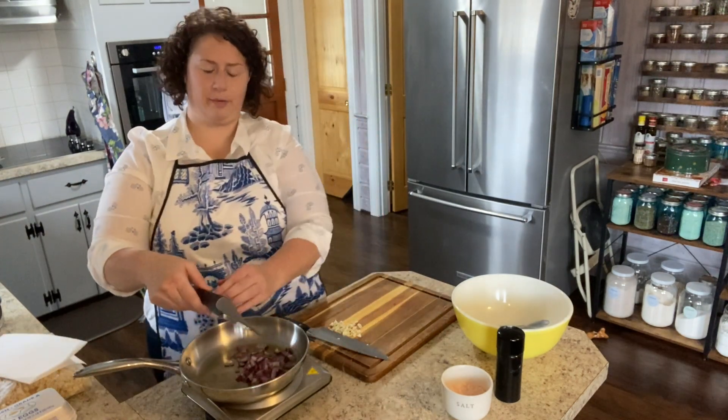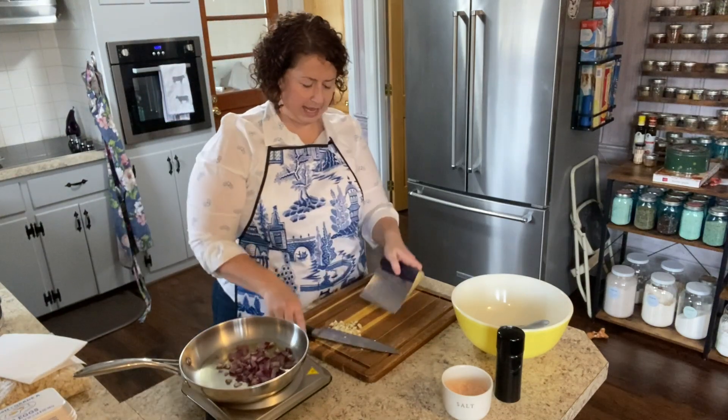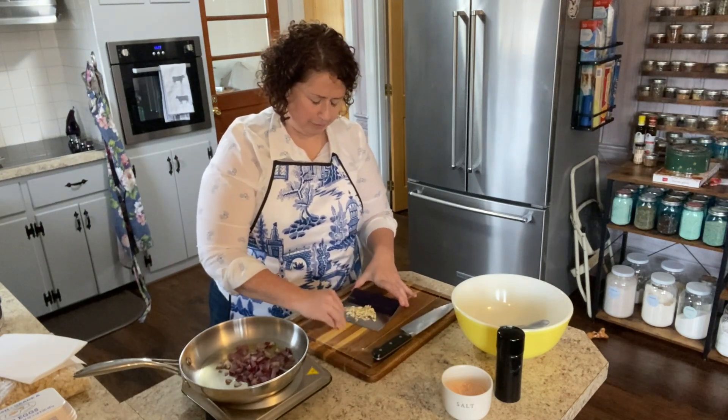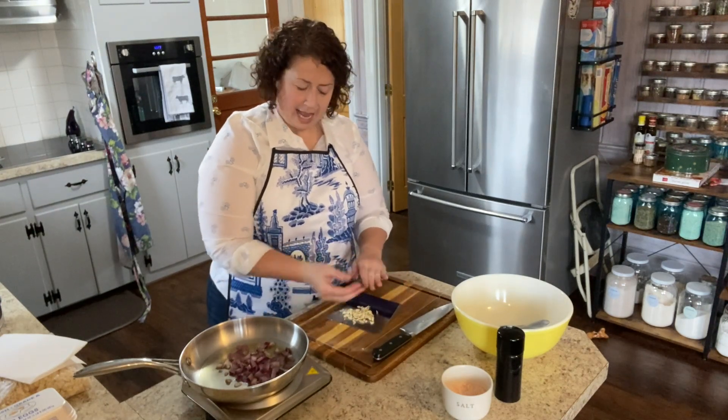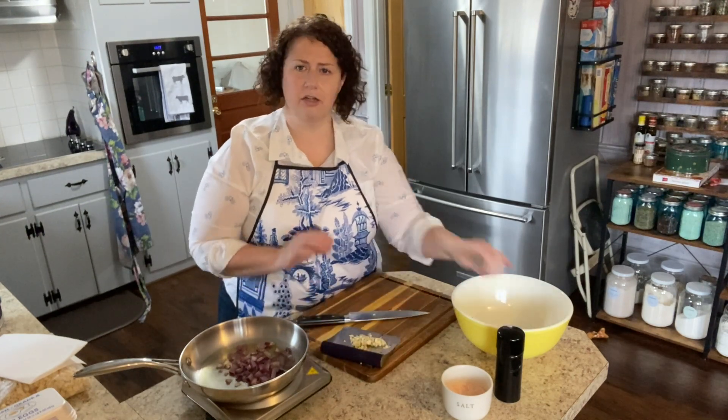So here we go — got a good sizzle, adding my onion to the pan. I'll go ahead and get my garlic ready to go in, but I'll give it a minute before I put it in. We're not really looking to get a lot of caramelization or a lot of color on the onions — I really just want to get the vegetables softened.